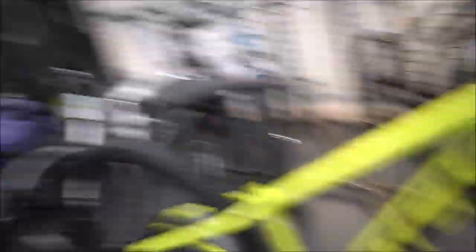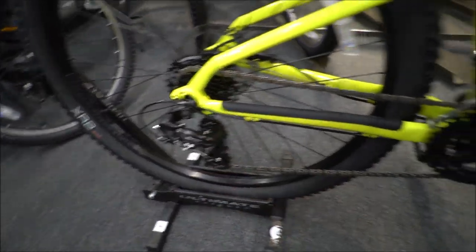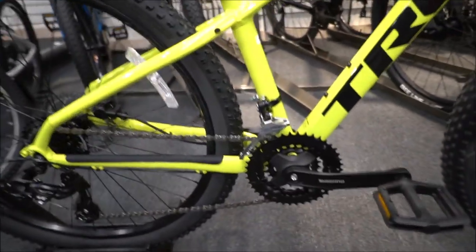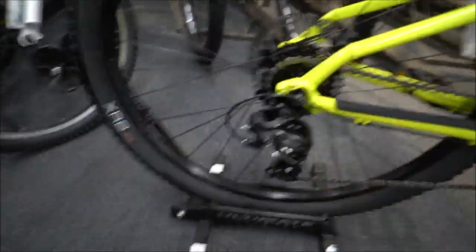We're checking out the Marlin 5 in a little more detail than last time. Going over a few of the main points: it has a Shimano 20 shifting set — nothing crazy fancy about it. It goes to a 3x7 with the extended range cassette, which means if you're really starting out in mountain biking, it's going to have a wide range of gears and you'll be able to make it up pretty much every hill.